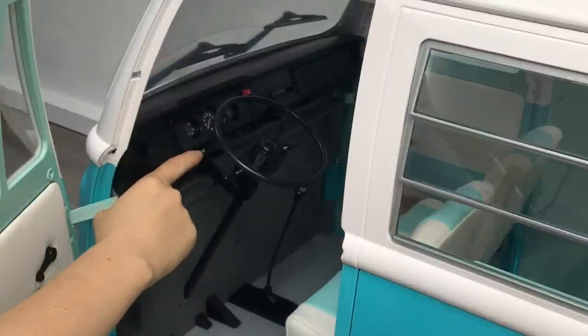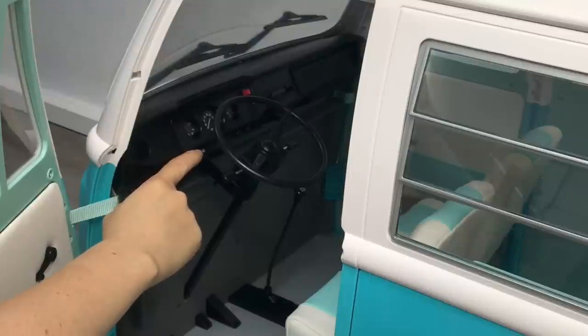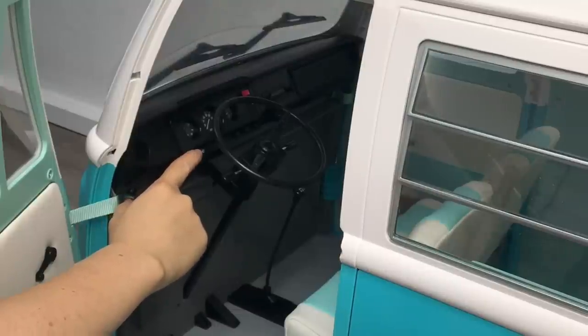The first rule of the surfer's code is that you have to give respect to get respect. The waves are perfect for surfing right now. Did you see the air I caught on that gnarly wave? And as for the rest of the phrases, I'll be playing them right at the end of the video, so stay tuned for those.